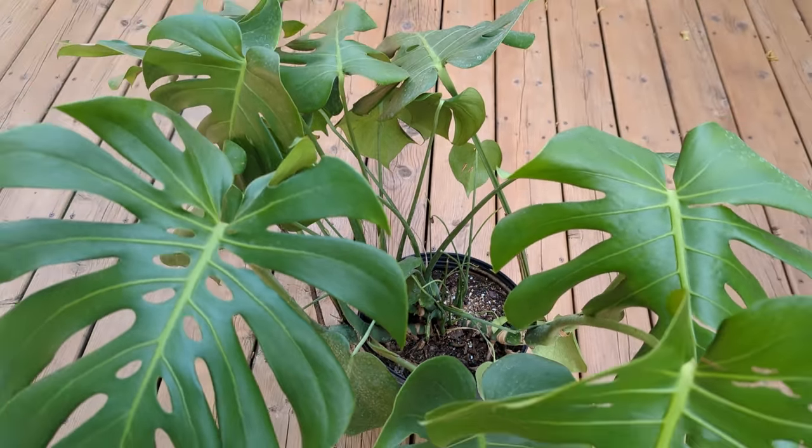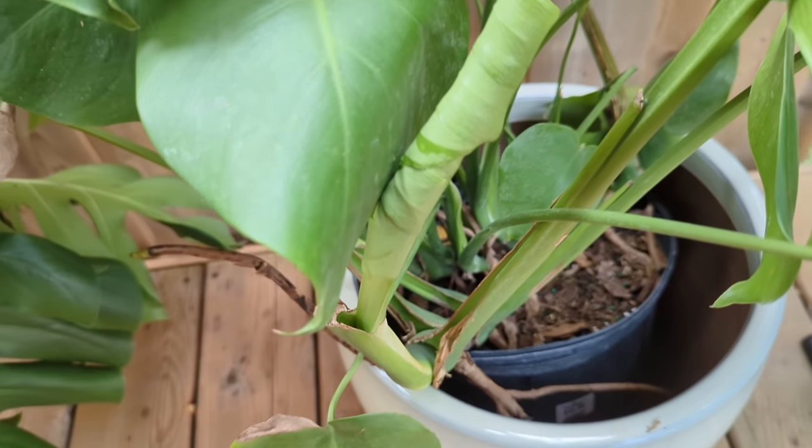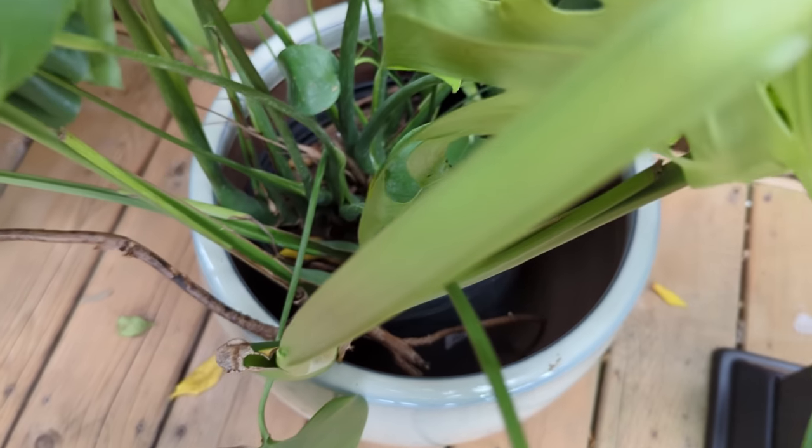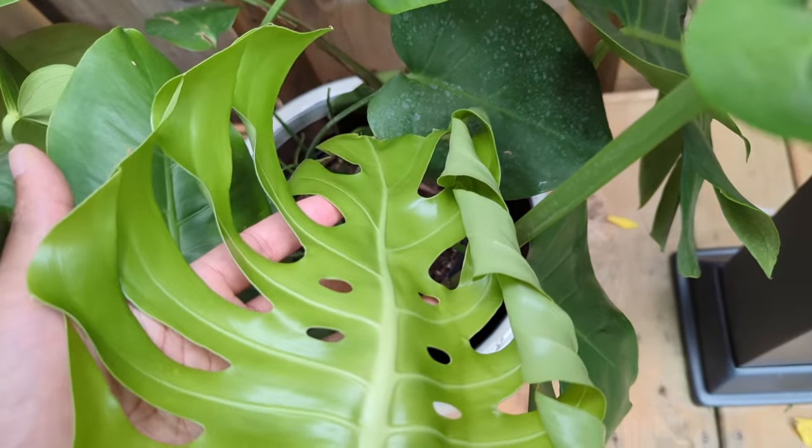No changing the soil, no repotting to a bigger size, and no fertilizing. Just get your plant comfortable. Because you might actually find that, maybe after all, your plant might not have actually been so bad in the first place. So now that it's been about two months, it's time to start fixing the other issues with this plant.